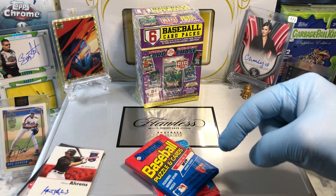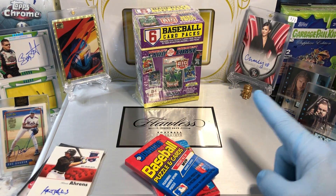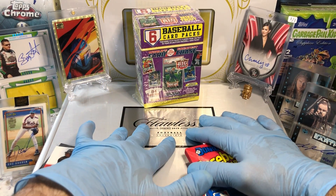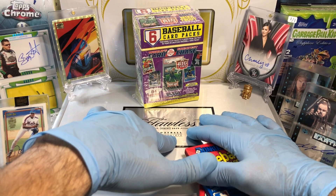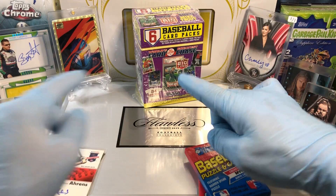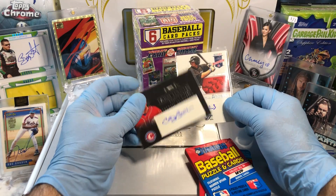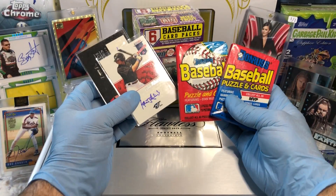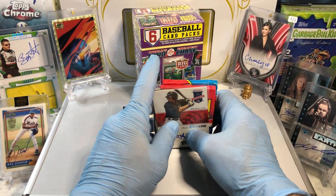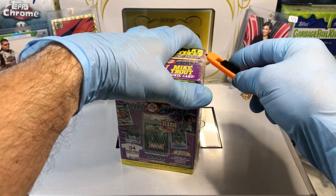Before I get to this break, leave me a comment and I'll get you entered into two drawings. One is the monthly giveaway — a tin filled with numbered cards, pillow cards, relics, and autographs. Two is the Flawless briefcase giveaway, stuffed full of numbered cards, pillow cards, relics, sapphire cards, graded cards, sketch plates, one-of-ones, and a whole boatload of autographs. Today I'm throwing in a Kevin Arms and a Cory Brown autograph. Just leave me a comment for a shot at them.